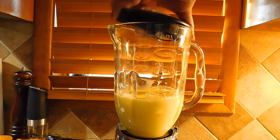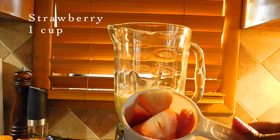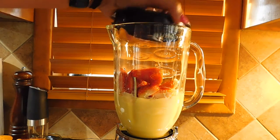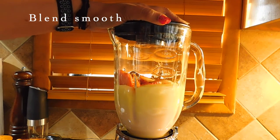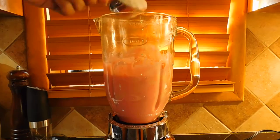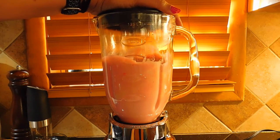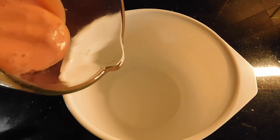Mix it up with a cup of strawberry, blend it up with a cup of strawberry, then mix it up with the wet ingredients.